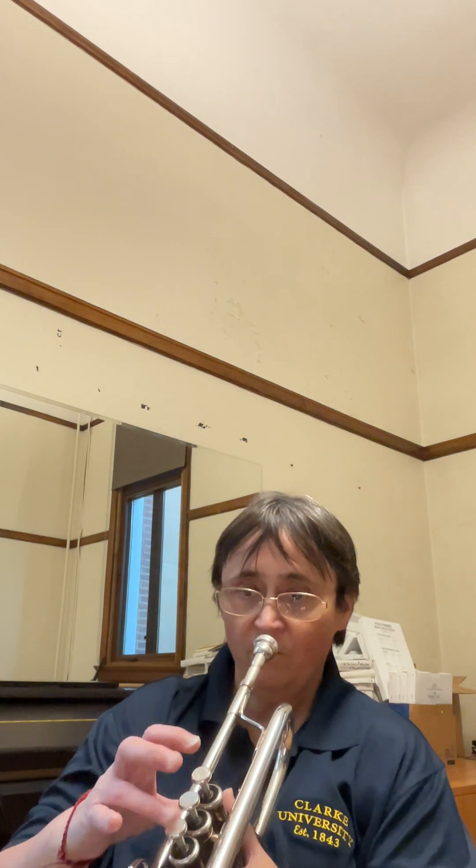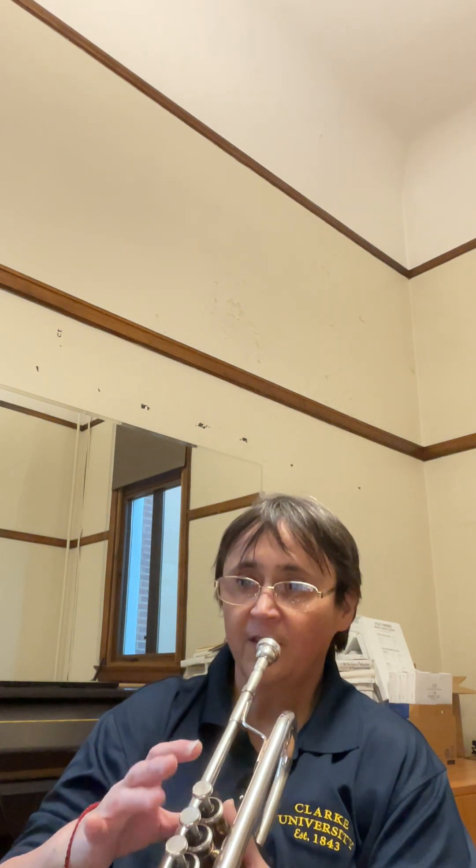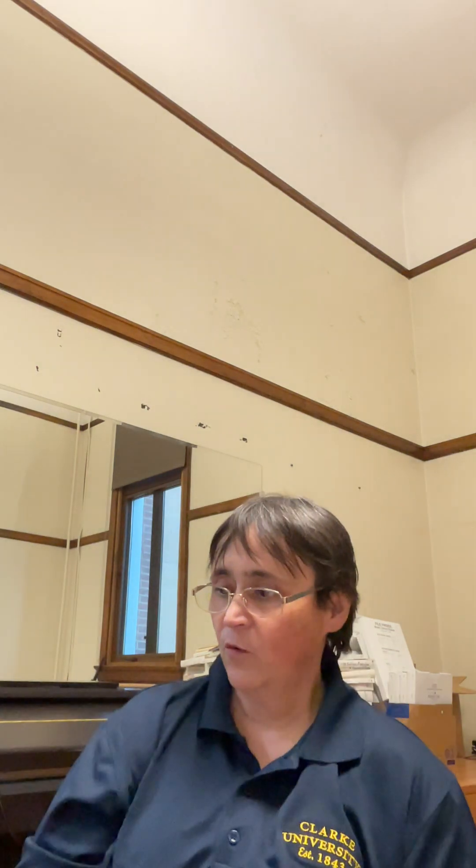Measure 24 — you've got some finger issues. You can use the third valve for one-and-two if you need to get that moving. So when you're going back and forth, da-da-da-da-da-da, you can easily just use the third valve. It's a little flat, but it works.